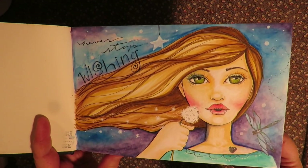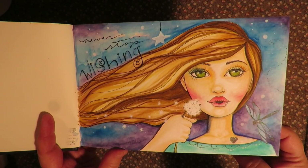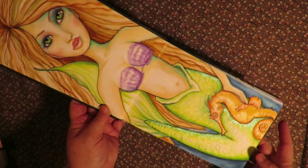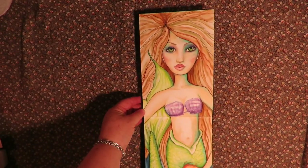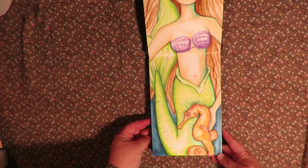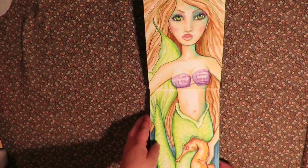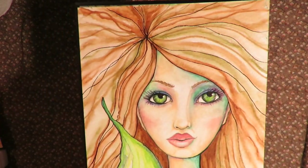Here's my mermaid with her seahorse. It's hard to get the whole thing in the shot all at one time, so I'm going to have to move it back and forth. That's my mermaid.